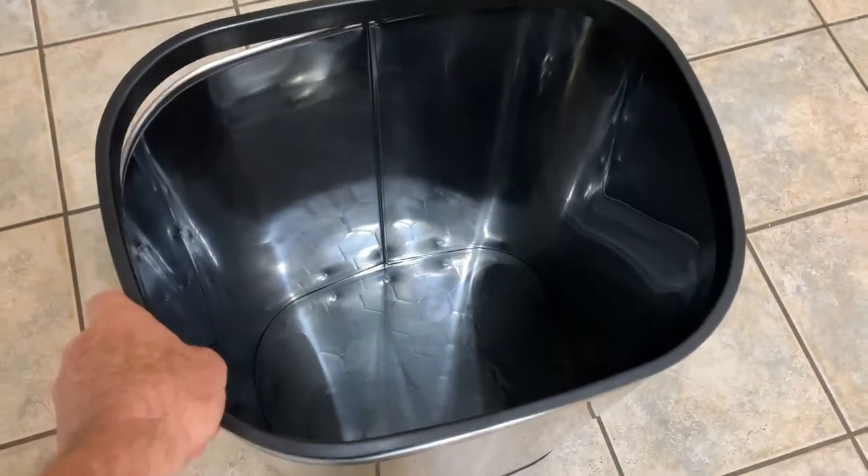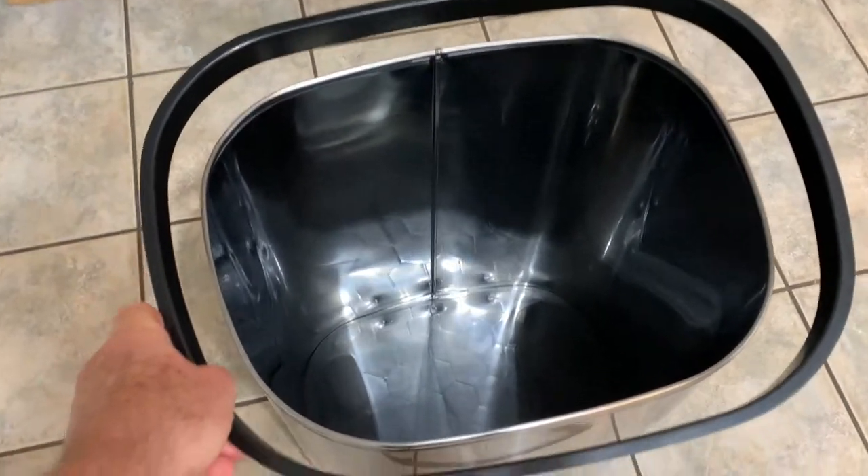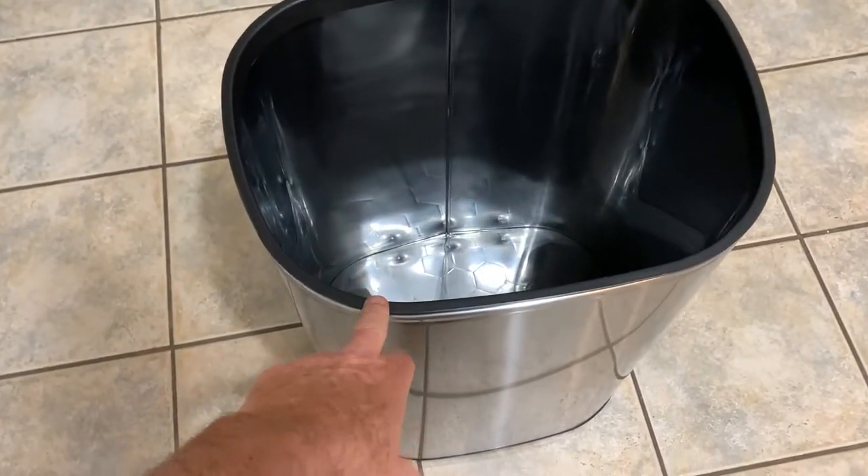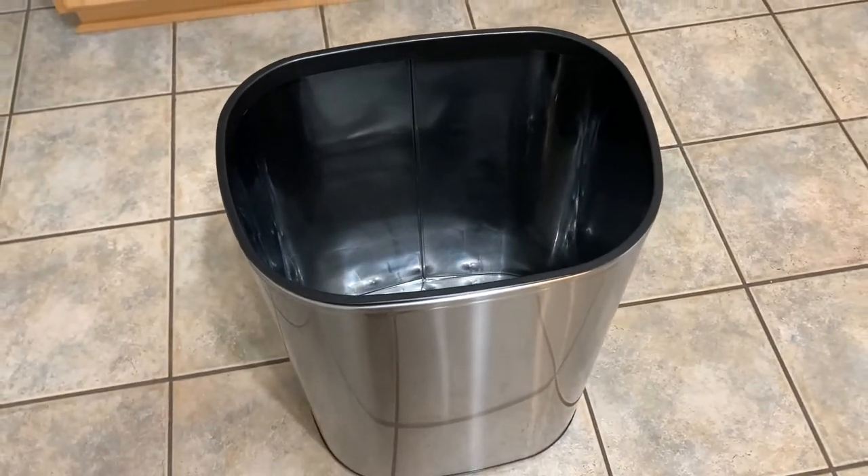There's a liner right here — you can just lift the liner off, put your bag in, drop it down in there. I really don't even think it needs it, but it does come with that liner.